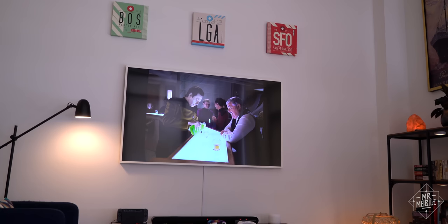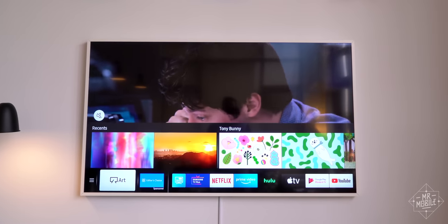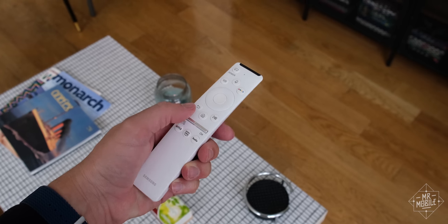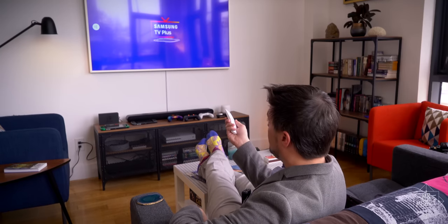As for the interface, I had it figured out in an afternoon. This is based on the same Tizen software that powers Samsung smartwatches. Everything from streaming services to settings lives in a ribbon down below. You navigate it with a remote that's about as idiot-proof as I've seen. I love a volume rocker that's also a mute key, depending on how you press it. Did you know that some smart TVs give you free TV? Because I didn't.